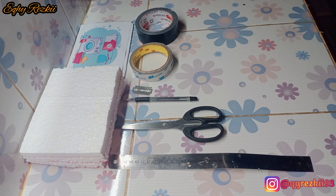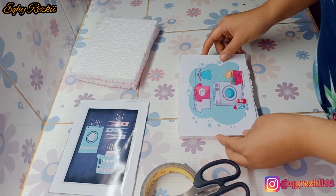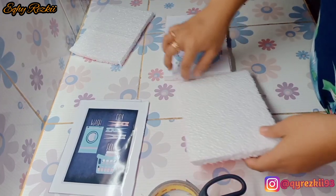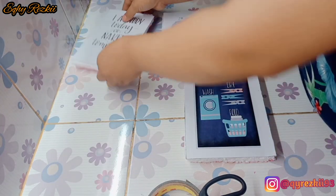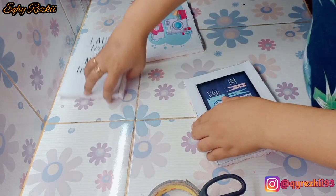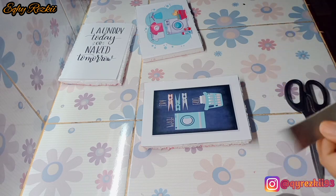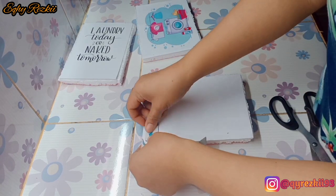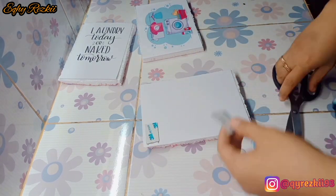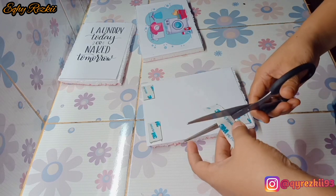Styrofoamnya aku punya sendiri, jadi gak aku beli, memang ada di rumah. Untuk kali ini budget yang aku keluarin cuma Rp15.000, yaitu biaya cetak atau print fotonya. Aku minta dibuatin size 5R, tiga gambar, per lembarnya Rp5.000, jadi totalnya Rp15.000. Untuk alat dan bahan lainnya aku sudah punya di rumah, jadi gak ada budget tambahan.